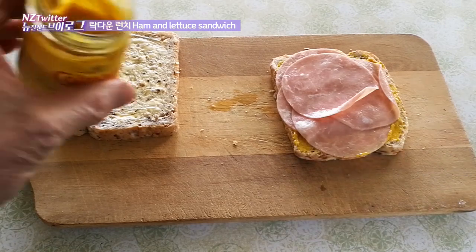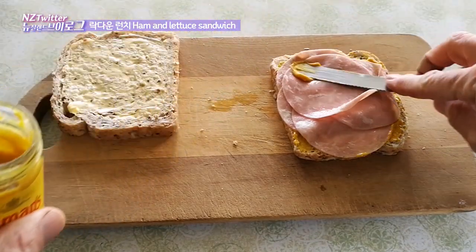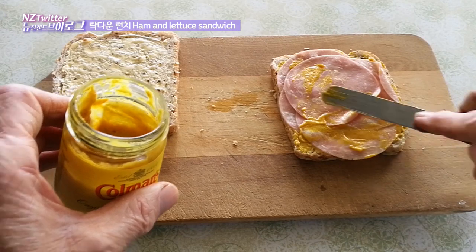And because you can never have too much mustard, I'm going to put a bit more on top just to make sure it's got plenty of flavour going all the way through.